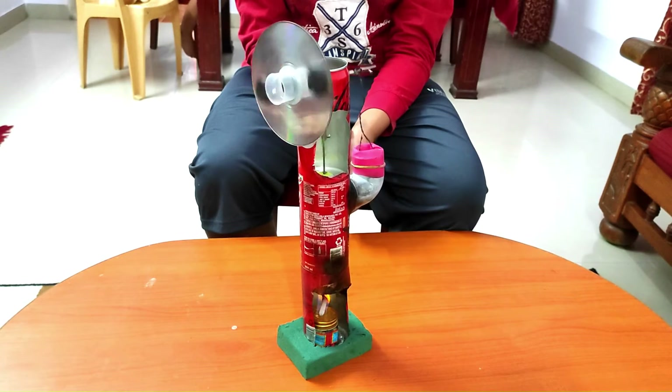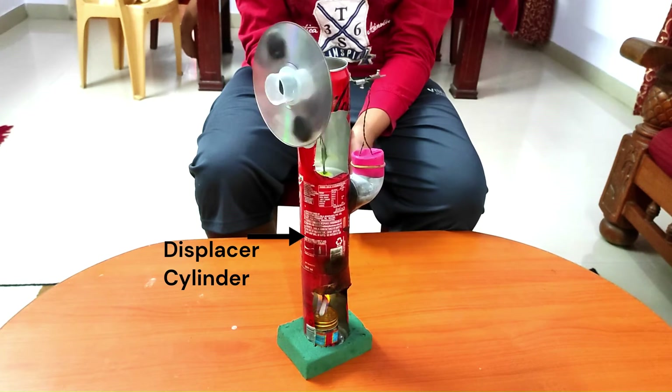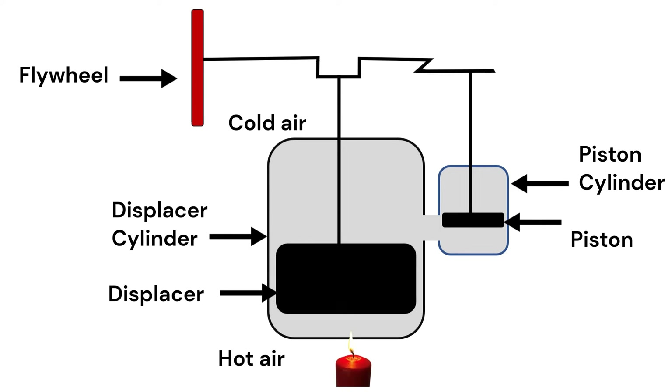The displacer cylinder contains a small amount of air inside it. When the heat source is applied, the air below the displacer becomes hot and the air above the displacer remains cool. The heat causes the air inside the displacer cylinder to expand and increase in pressure.